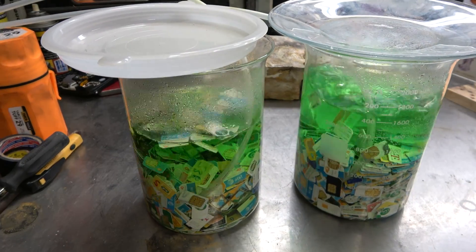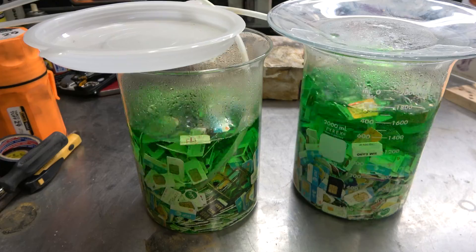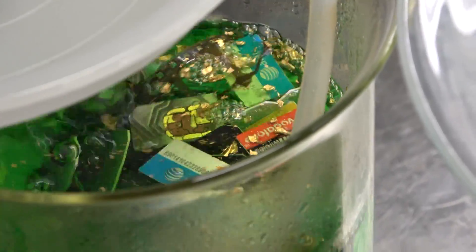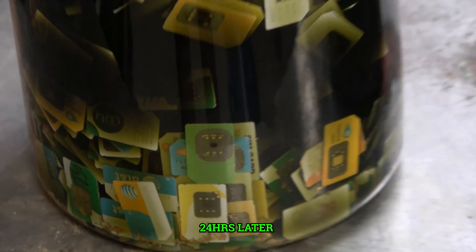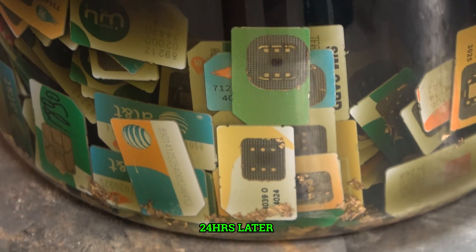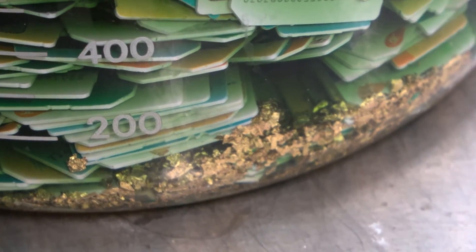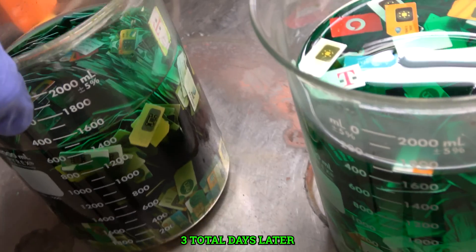You're going to leave it like this for about two or three days. Sometimes if you have a little bit less it doesn't take as long - it really depends on the cards. I've had some cards where this process takes a week. Here's 24 hours later - you can see most of the foils are dissolved, though there's still a little bit left. The gold foil stays at the bottom and the solution starts to turn a very dark green or black color. At three days in, you can see the gold foil sitting at the bottom.